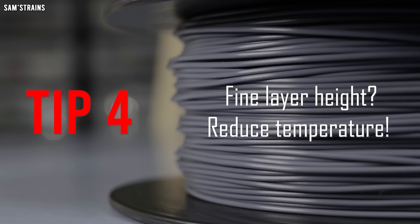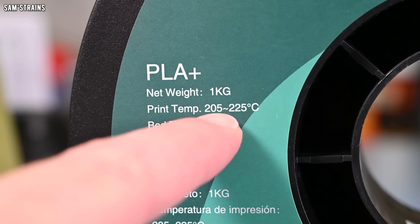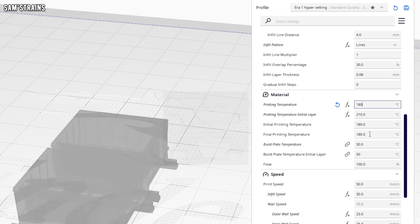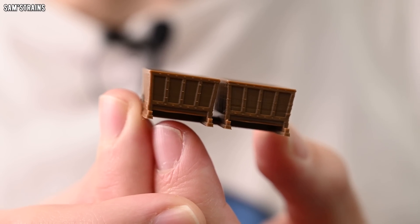Temperature. The PLA plus that I use is rated for 210 degrees, but when printing at a fine layer height I often find that this is too much and I get loads of stringing. By turning the temperature down to about 180 degrees — which seems quite radical — the stringing completely disappears, and the smaller the parts you're creating the better an improvement this will produce.